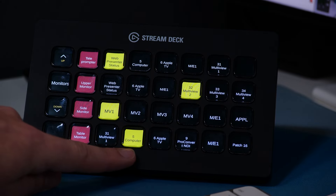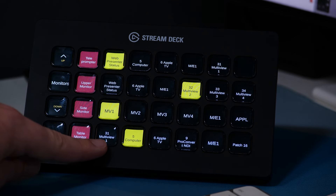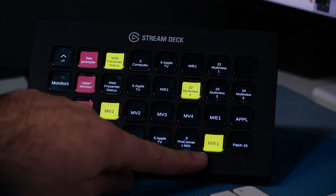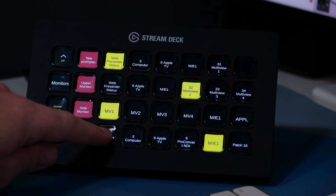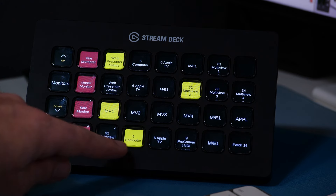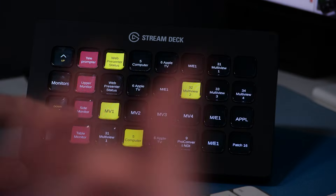From the monitors page, I can change the side monitor to the Apple TV, ME1, the multi-view, or my other multi-view. This lets me do things like see a close-up of a camera to check focus, or if I need to use my Apple TV for screen sharing my iPad. I've programmed in just the most common sources I use on each monitor. My table monitor is often set to the computer so I can work on a script or use my computer during a live stream over there.